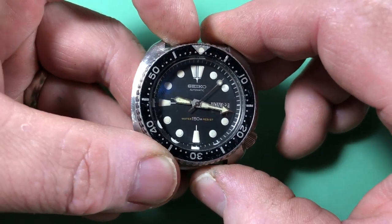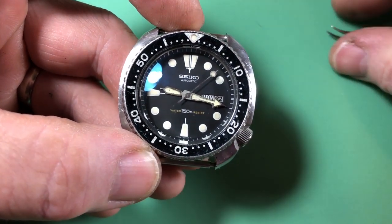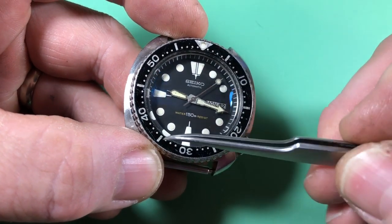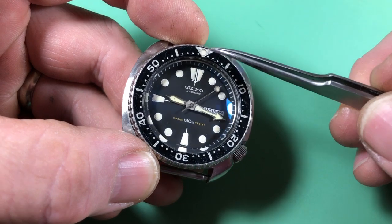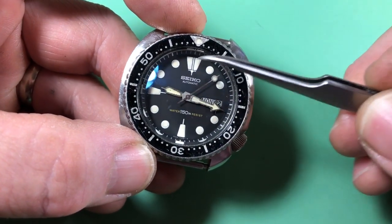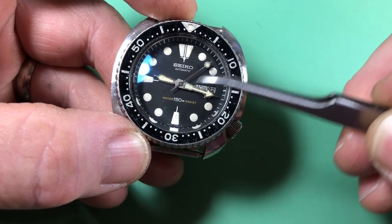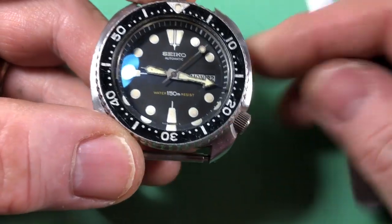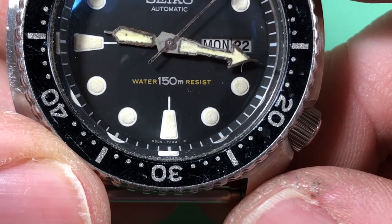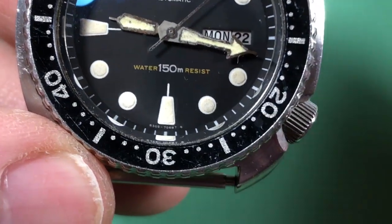Then I started looking more closely and said, wait a minute — look at that insert. That's a pretty decent insert with the original pip and the original lume. And that dial looks pretty good. Looking at it closely I said, oh, it's the third variant dial. We don't see that very often — a lot of people don't even know these exist.